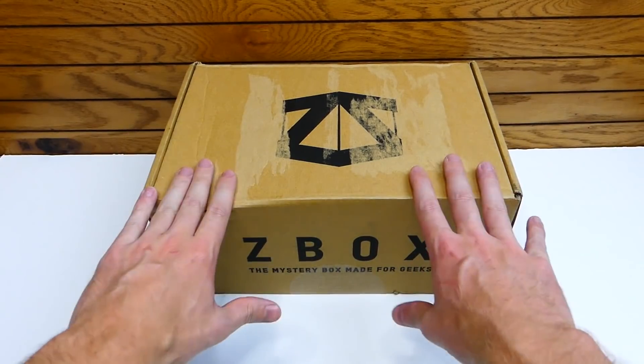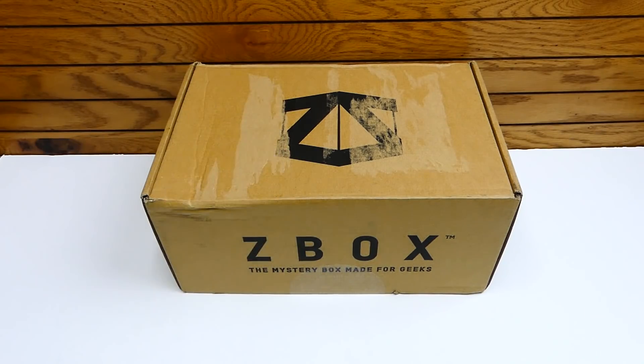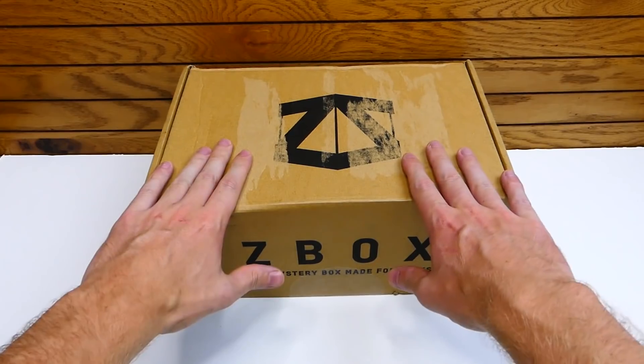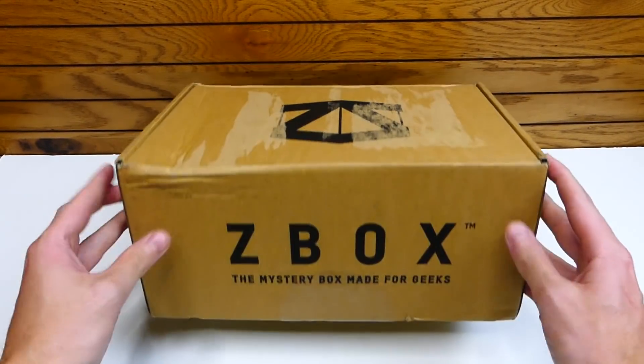If you guys want to pick one of these boxes up, pricing details will be in the description below, as well as a link to Z-Box's website. Or you can pick one up for yourself if you like what you see in this month's box. This month, by the way, it's August — the theme is Combat, and this is for 2019.